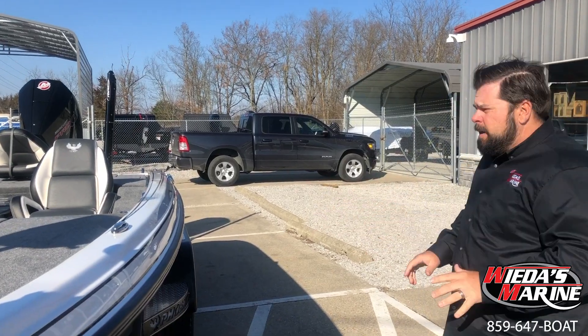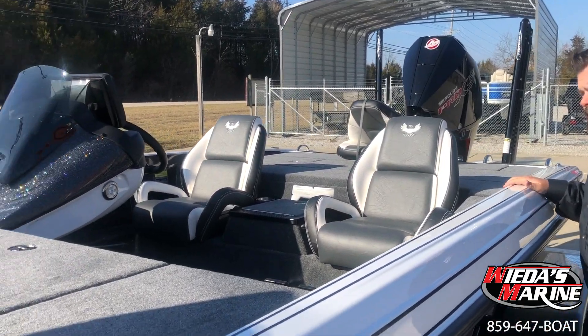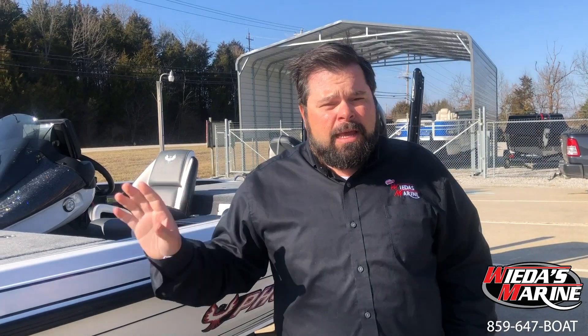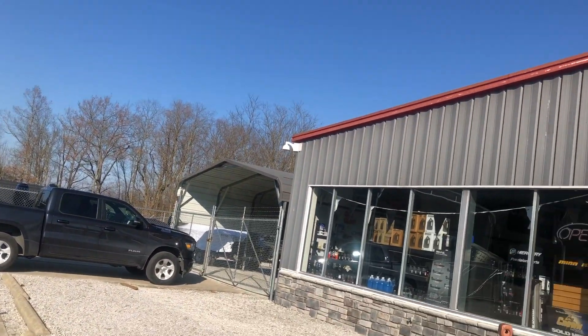This boat is just a little bit better in rough water. As far as the colors on this, it's an absolutely awesome boat. You can watch more of our Phoenix videos for detailed walkthroughs. If you want a Phoenix boat, we are your home for Phoenix boats — we might have the largest selection in the United States if not one of them. If you don't see the Phoenix you want, it might be on its way or not up on the website yet, or we can custom order one. Give us a shout — 859-647-BOAT.